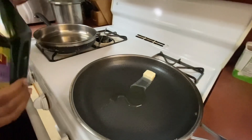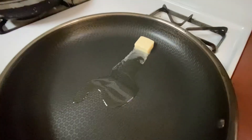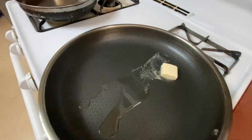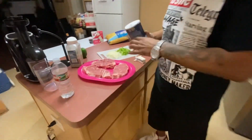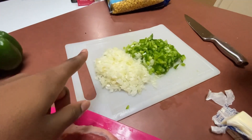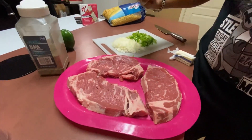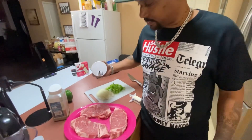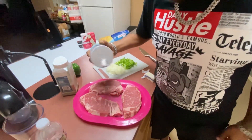Starting with grape seed oil and one cube of butter - just let that melt. My daddy's already got one bell pepper and one yellow onion prepped. And then we got our steak - this is some New York strip steaks, already been washed.